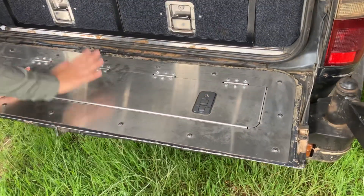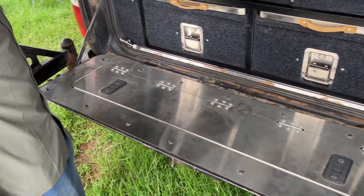Once you're done accessing what you need, lock it up. It's actually strong enough for someone to stand on, and it hides away easily.